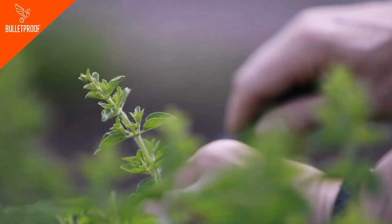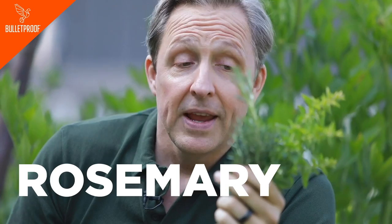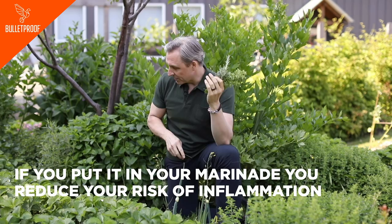One of the first things you're going to need is some herbs. One of the most important ones is growing right here in my garden — you can also use the dried form. This is oregano. Oregano has antioxidants in it, but the more interesting one is rosemary. In multiple studies, rosemary is shown to inhibit lipid oxidation, which is why I use rosemary in some Bulletproof supplements. If you put it in your marinade, you really reduce your risk of inflammation from oxidized fats and proteins coming off those coals.